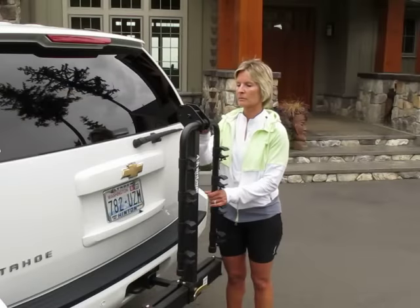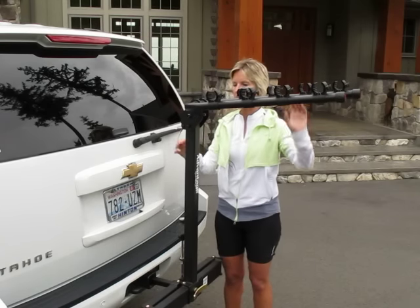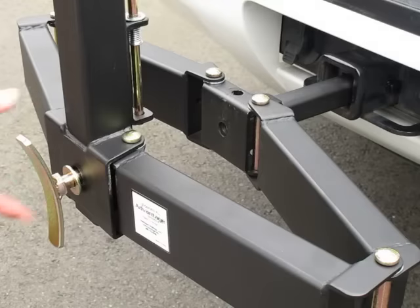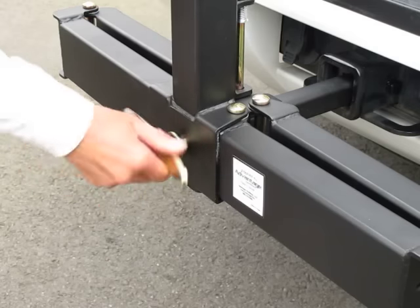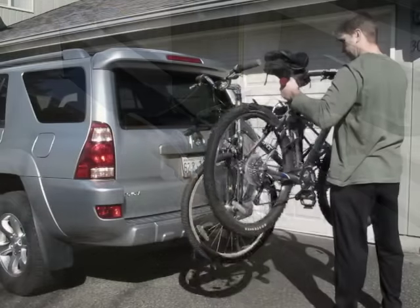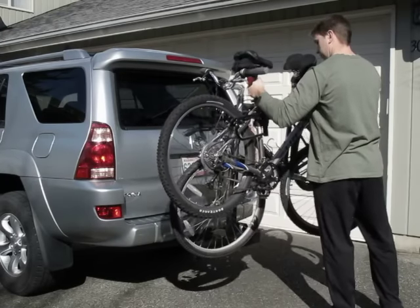The bike's support arms are raised to properly position them for transporting the bikes. The GlideAway extends outward allowing easy access to the rear of the vehicle. The T-pin and the tightened locking wing bolt hold the rack close and secure to the vehicle. The GlideAway can securely carry up to four bikes with ease.